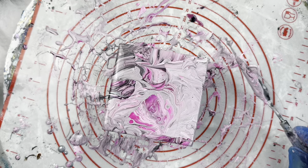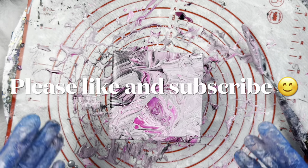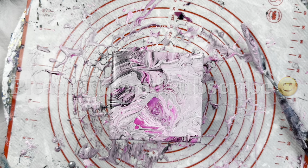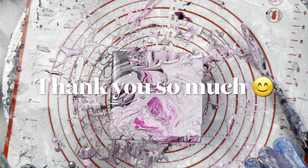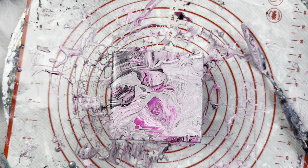Welcome back to Studio 33 Art by Kay everyone. Today I'm just going to be doing a few little tiles and I'm doing pink ones because a friend of mine has been through a breast cancer journey and wants to give out some lovely pink coasters to some of the nurses who had helped look after her during her time in hospital.